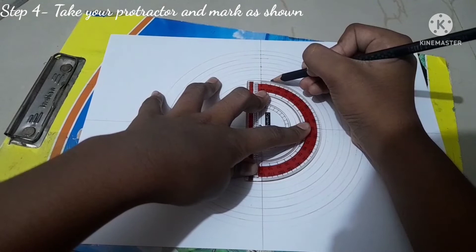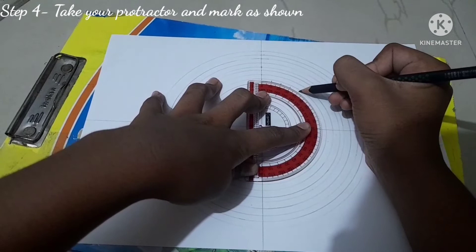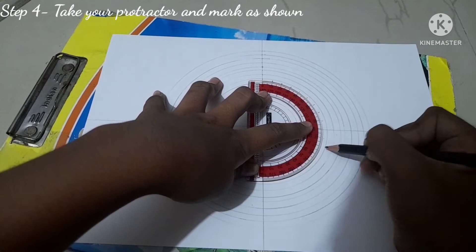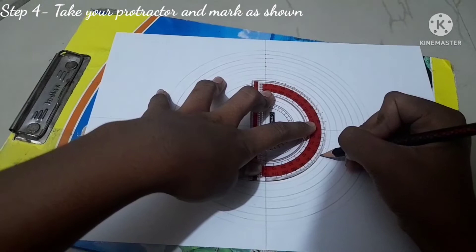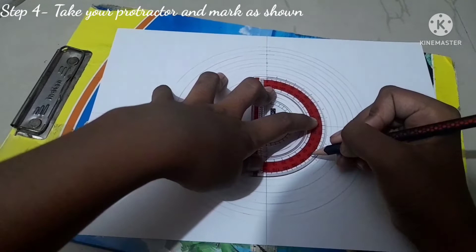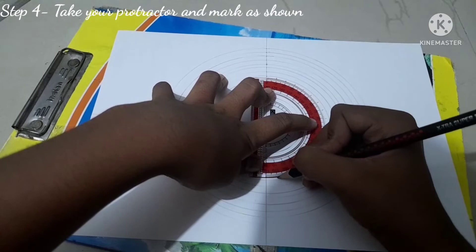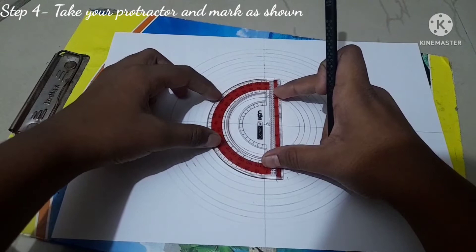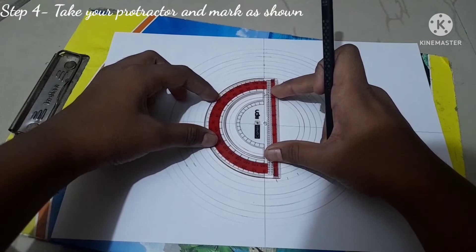If you have a full 360-degree circular protractor you don't need to do it twice, but if you have a 180-degree one, align and mark one side, then do the same on the other side. I'm marking every 10 degrees — you can use 5 degrees for more divisions and smaller boxes, or 20 degrees for fewer and larger boxes. I've now marked the whole circle at 10-degree intervals.